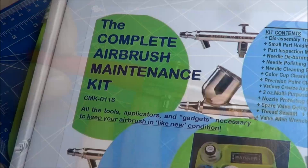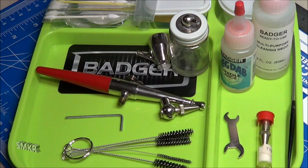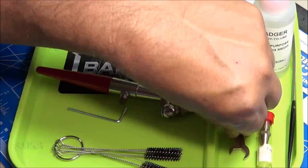Here I have my handy dandy complete airbrush maintenance kit from Badger, and that's readily available at webairbrushes.com. There's lots included with it, but what you'll need with the airbrush is at least the Allen wrench to take it apart, and that usually comes with the airbrush. I'm going to have some scrub brushes here — make sure you use the nylon type and not the metal type. There is a wrench here also.